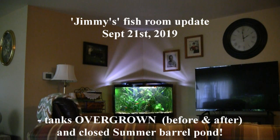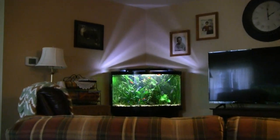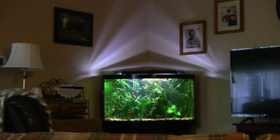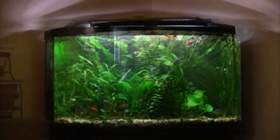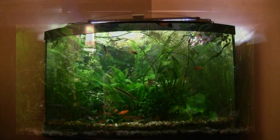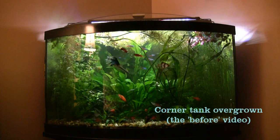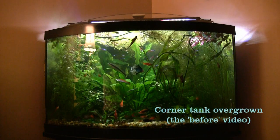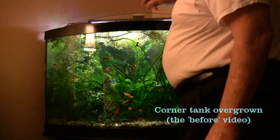Our fish room is in our living room and I love the way that lighting plays on the wall behind the tank. We're looking at the corner tank, that pie-shaped 55 gallon tank. I just wanted to show you something before I start cleaning up these tanks — the Amazon sword plant in here has sent up what I call the flower.